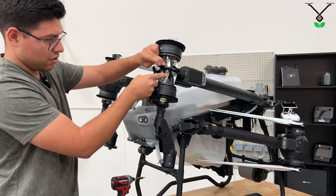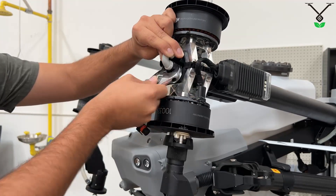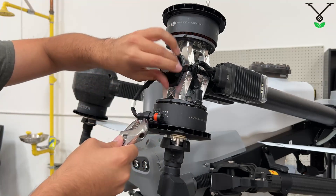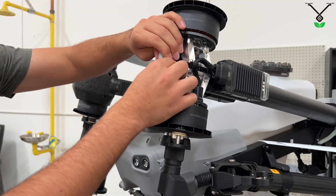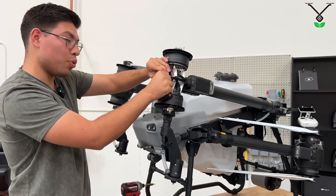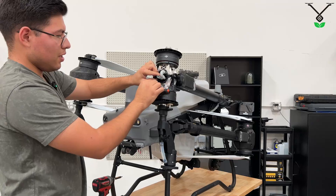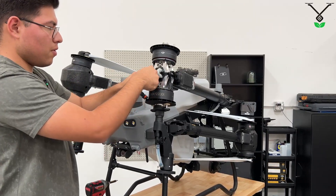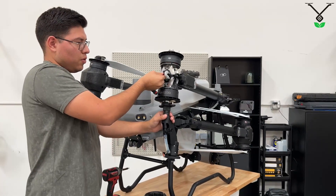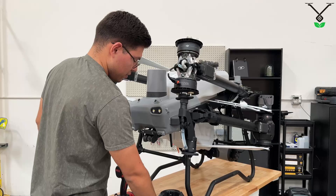So you want to remove the nut at the bottom — grab your wrench. Now we can pull back the hose. Now you can grab your hose nut and put it to the side so you won't lose it.